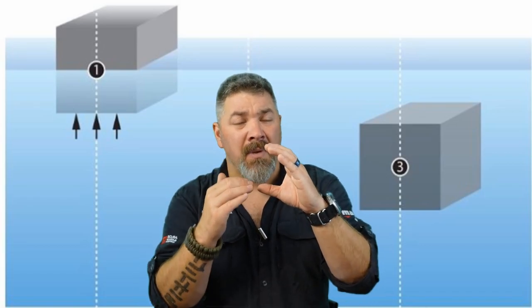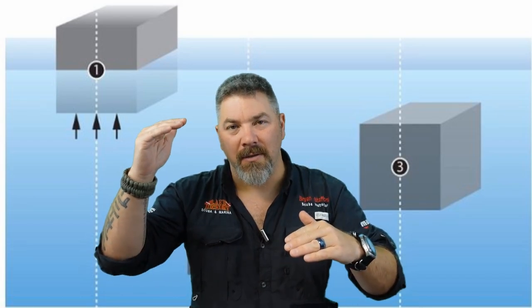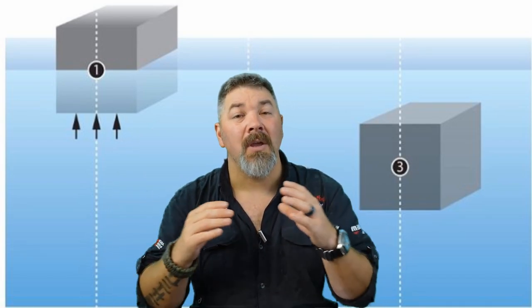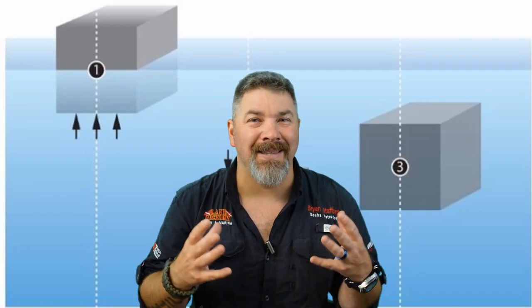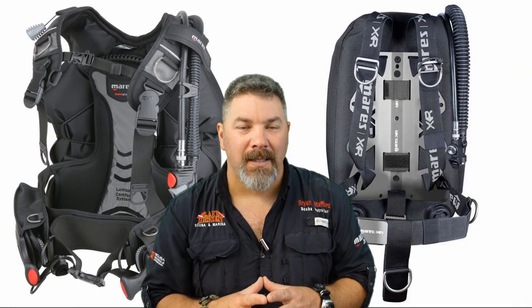The BCD is really a secondary device — proper breathing techniques and being properly weighted are even more important than the BCD itself. The BCD simply allows us to manipulate buoyancy at any given time. If you're floating you're positive, if you're sinking you're negative, and if you're neutrally buoyant in the water column you'll have total freedom of movement, the least drag, and better breathing efficiency.